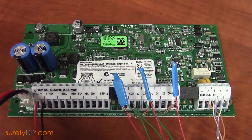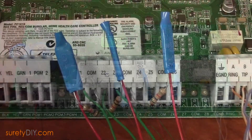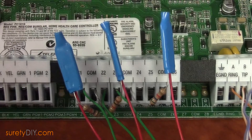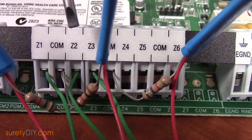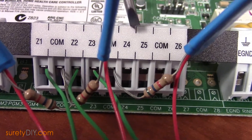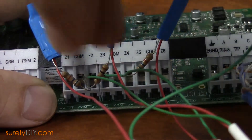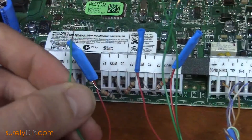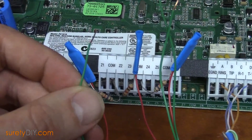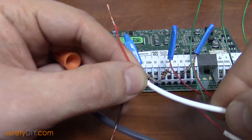For a typical takeover module installation, which reuses the existing control panel, the only wires that you'll need to remove are the zone wires — in our example, the wires in terminals Z1, Z2, Z3, and so on. Before removing wires, be sure to unplug the AC power and the backup battery from the old control panel. Begin removing the wires connected to the zone terminals, and take a few pieces of wire to create some jumpers to run outside of the box.